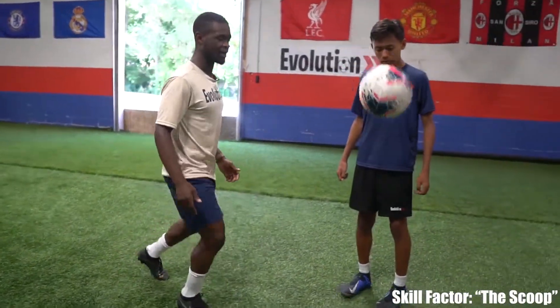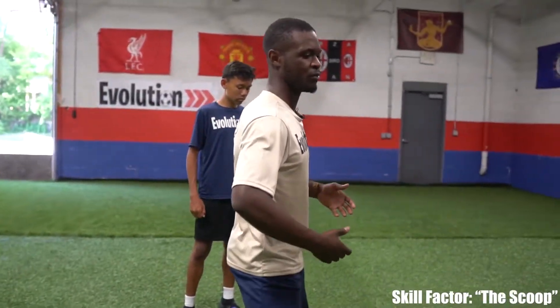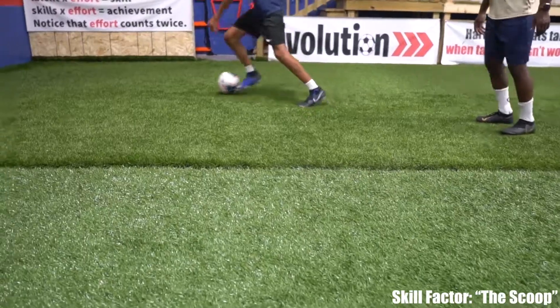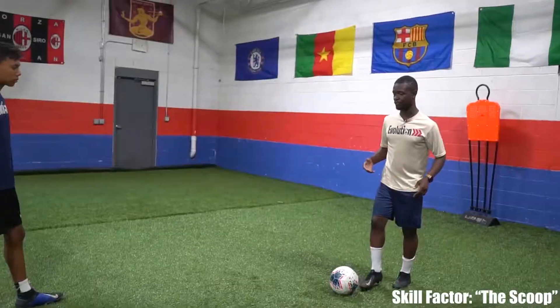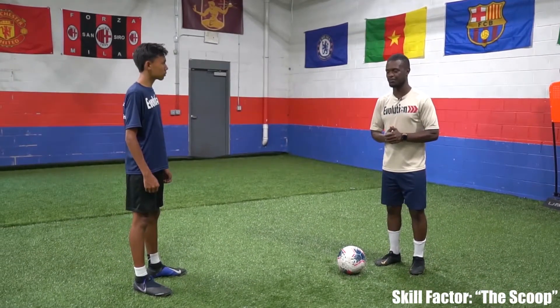The reason why this is such a good move is it's kind of tricky to defend. Even if he lifts his leg up, it's still hard to counter because you're scooping over him — he can't really move his body, he can't use his hands. So it's a hard move to defend and a really effective one.